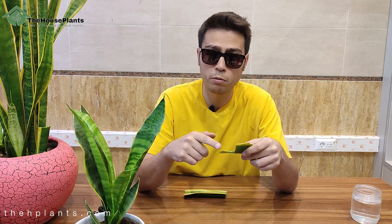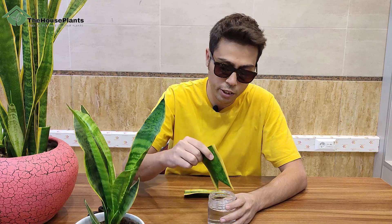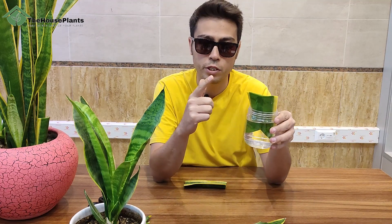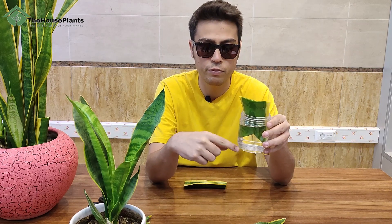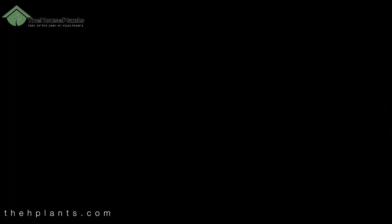The reason why I cut the bottom of the leaves with a triangle cut is because when you put the cutting inside the water, there should be no contact between the bottom of the pot and the leaves. If the leaves and the pot are in contact, they won't root.